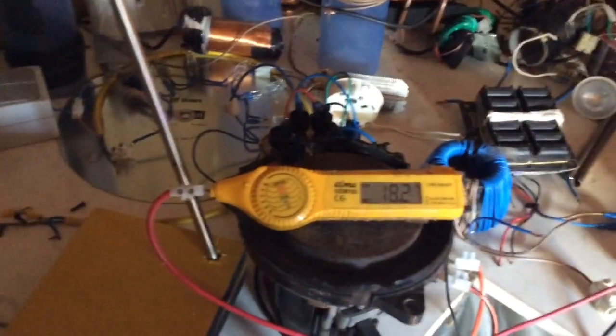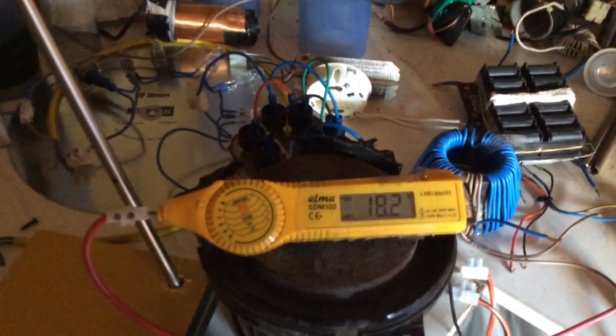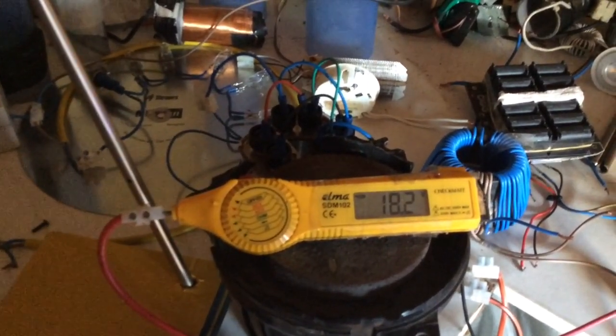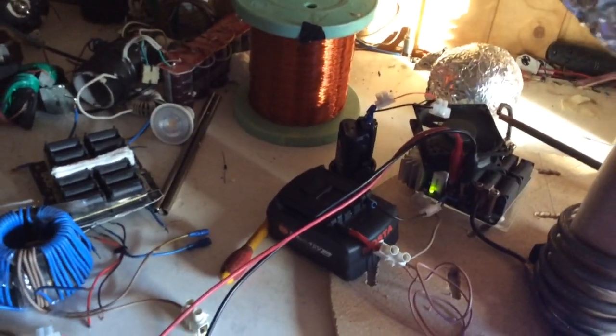The battery seems to be charging in the field. Started at 18. Battery seems to be charging because it's close to the field. That's interesting.